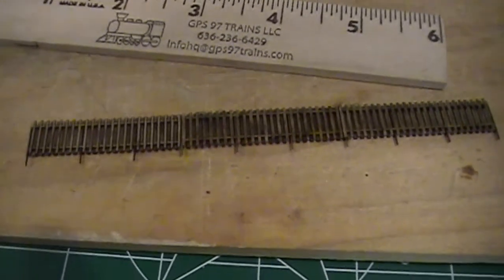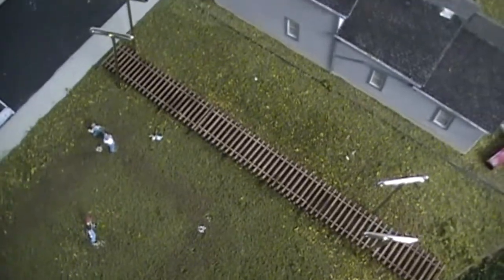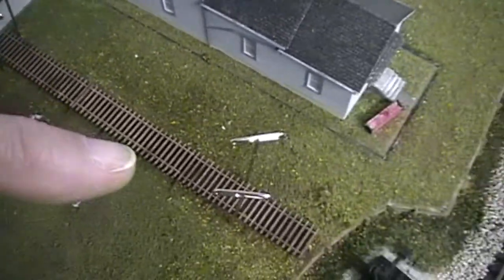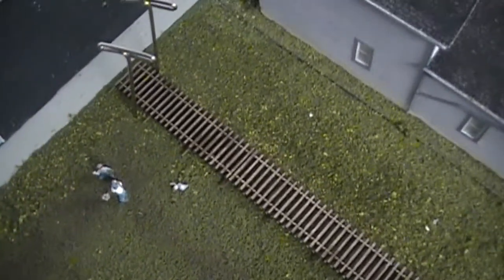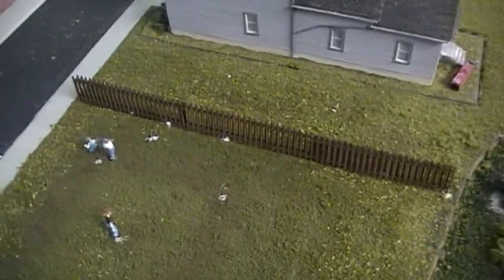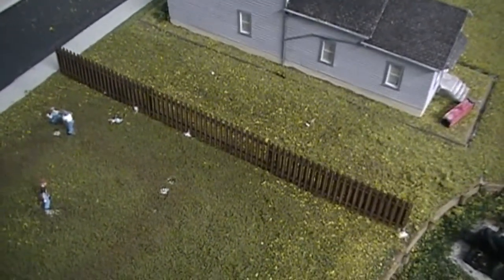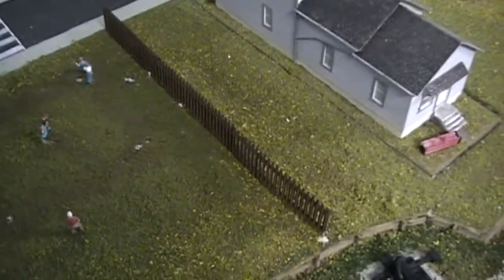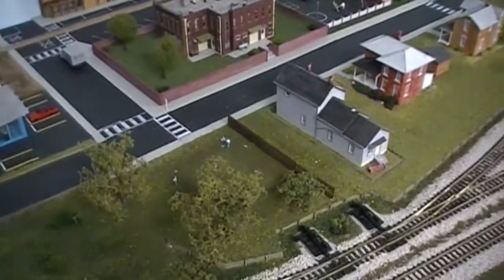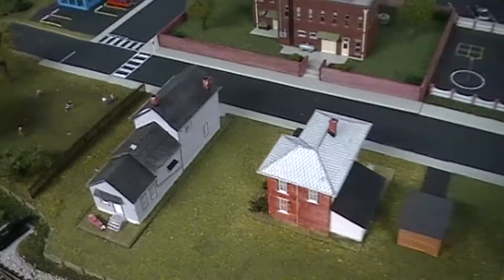I set the fence up where I wanted to install it and used some T-pins to hold it in place so it won't move. Then I went down and punched holes where the legs will go in, stood it up, and glued it in place — a little glue in the holes, push it in. I put a couple of small side supports on to hold it up straight, and I think we've got this project completed. I'll add a couple of trees in there as well.